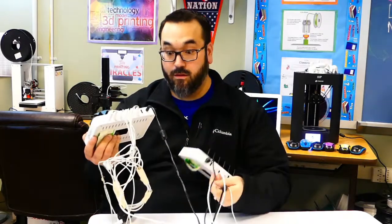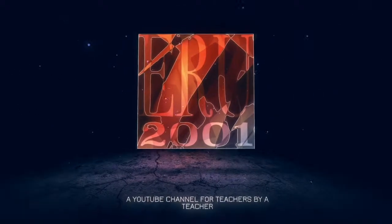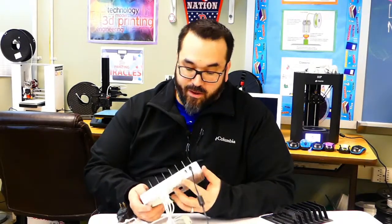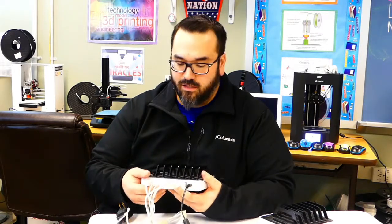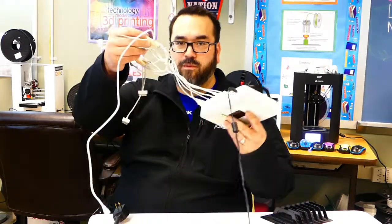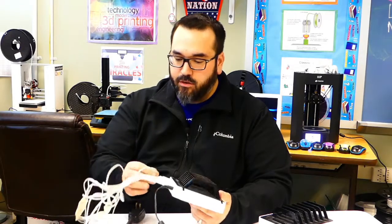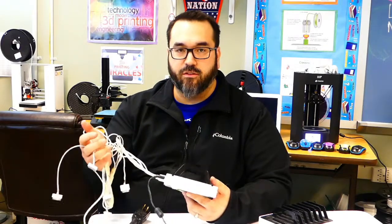There's got to be a better way. For you teachers out there, or anybody that uses a lot of devices, you're going to have to charge them. I've been experiencing a problem where I'm getting a rat's nest from all my plug-ins. I have quite a few iPads, some tablets, and I'm noticing that all these wires are just getting tangled up and it's a pain to get these plugged back in.